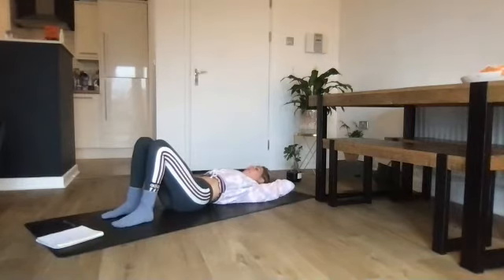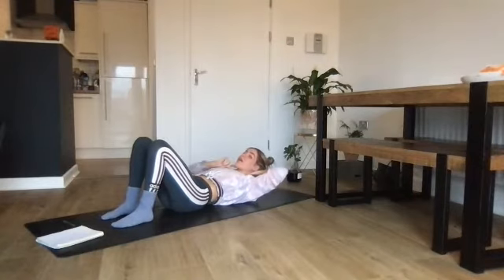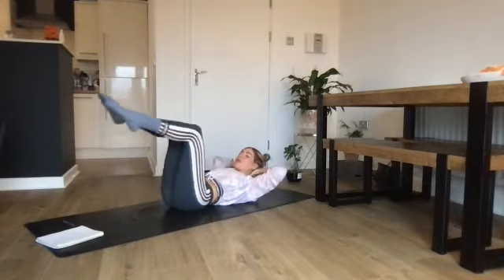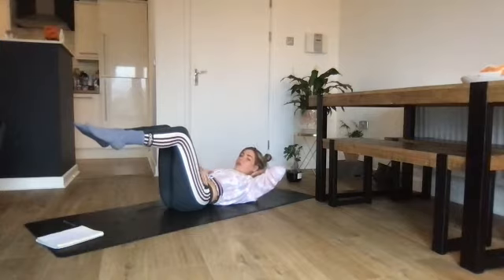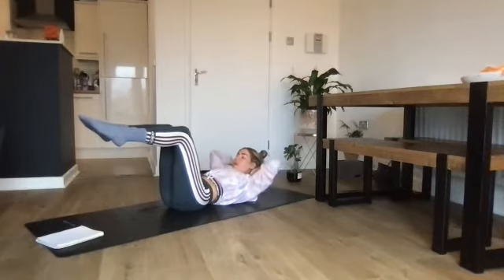Interlace your fingers behind your head, take a breath in. Exhale — lift up into a chest lift. Imagine a peach underneath your chin — you're holding it there, elbows in your peripheral vision, just lifting up the chest. Then lift the knees up to tabletop. Hold it here — make sure the knees aren't coming over the hips. Really feel that transverse abdominus, the deep muscle that wraps around the tummy — feel it knit in, pulling in towards the belly.